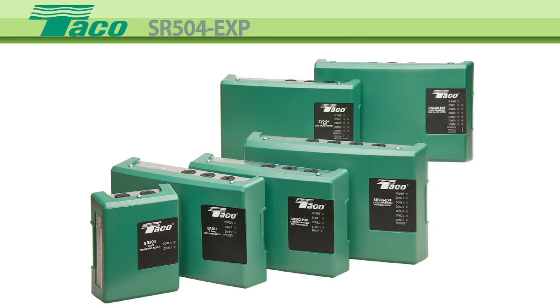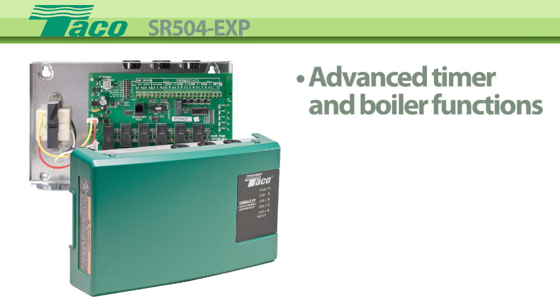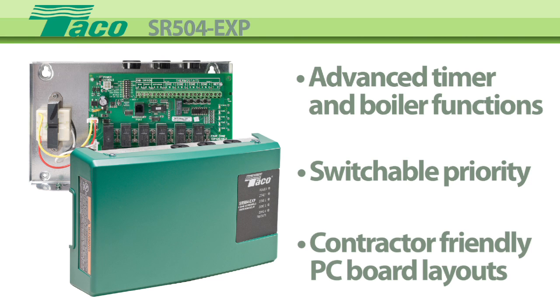Expandable switching relays are the best choice for all your multi-zone circulator wiring needs. With advanced timer and boiler functions, switchable priority, and contractor-friendly PC board layouts.